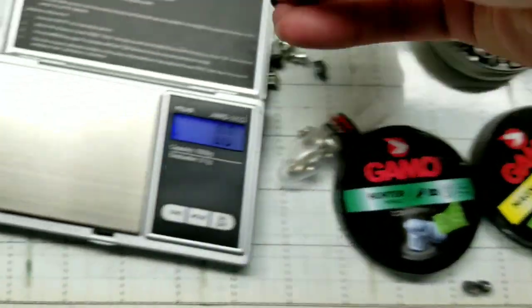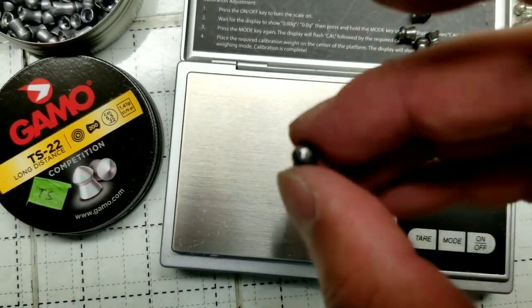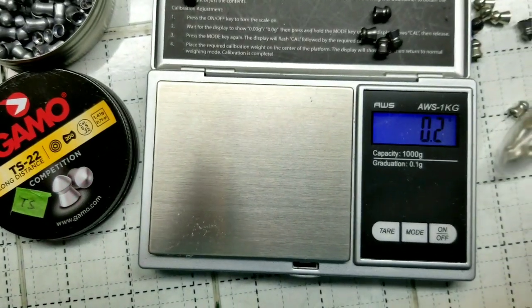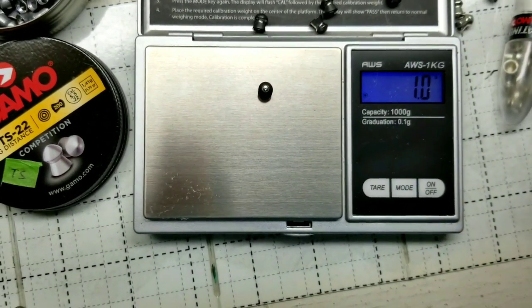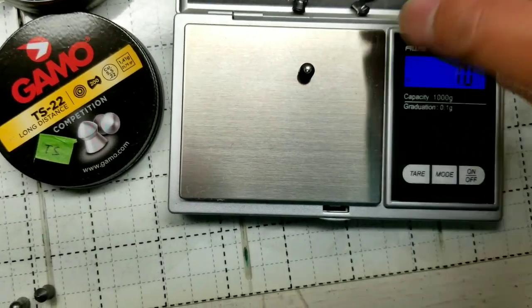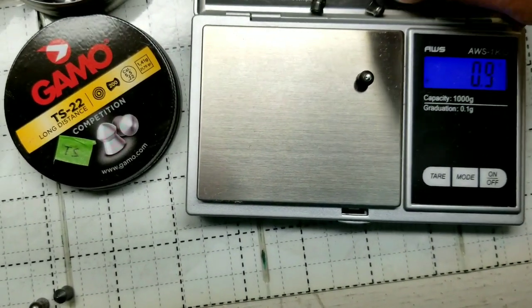The long-range TS-22s were actually pretty expensive too — about 200 of them for around 10 or 11 bucks. So the most expensive one is the PBA, and the second most expensive is the TS-22.